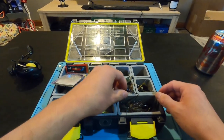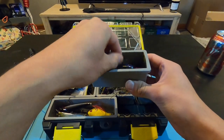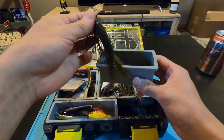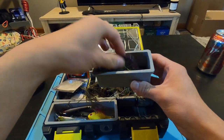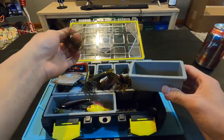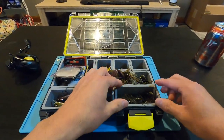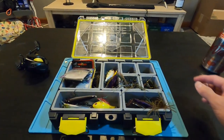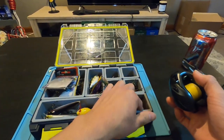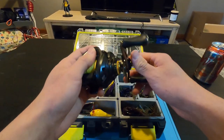In the last section, we've got chatterbaits — some smaller chatterbait minis. This reel will easily throw those. So as you can see, there's a ton of different cool smaller-profile stuff you can throw. If you're a finesse fisherman who likes throwing smaller baits on a baitcaster, I definitely recommend this reel.